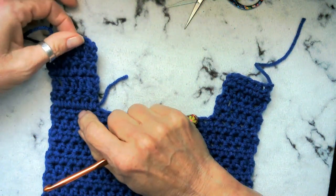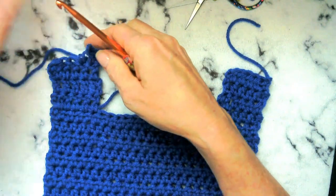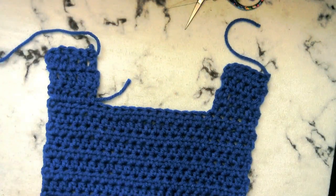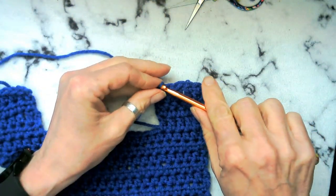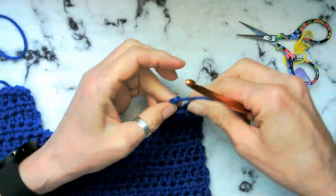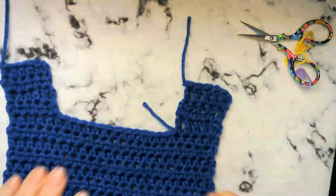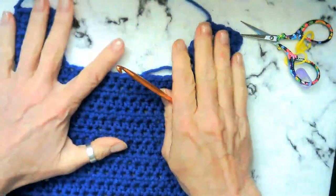One, two, three, four — there we are. I only did three on that side, so now we look much better. Go ahead and cut that. I'm going to go ahead and sew my ends in now before I attach, and then I will meet you guys back here after I've finished my second panel that looks exactly the same.